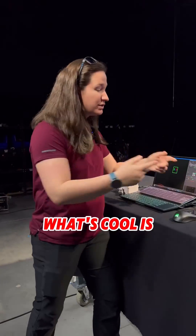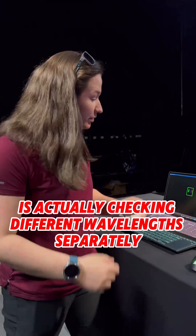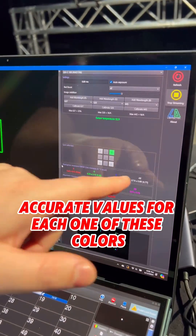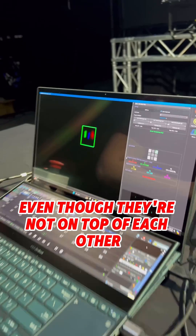You can see how that works. What's cool is it's actually checking different wavelengths separately, so even though this is misaligned like crazy, we're getting real accurate values for each one of these colors, even though they're not on top of each other.